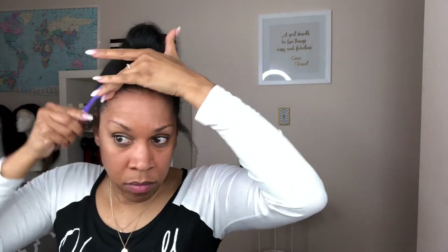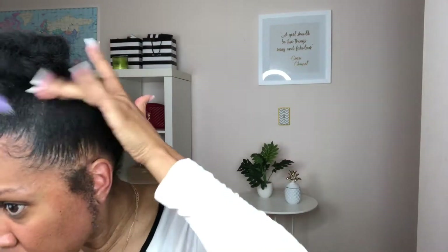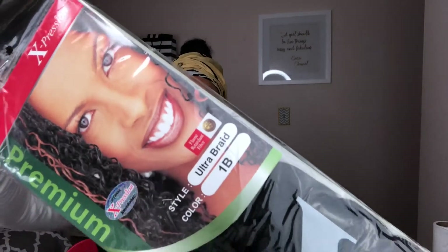Now I'm just going to use some eco styling gel and apply that to my edges to lay, slay, and snatch these edges. Now I'm going to take these silver clips and place them on the end of my sideburns — just to keep my sideburns in place and keep them from sticking up.